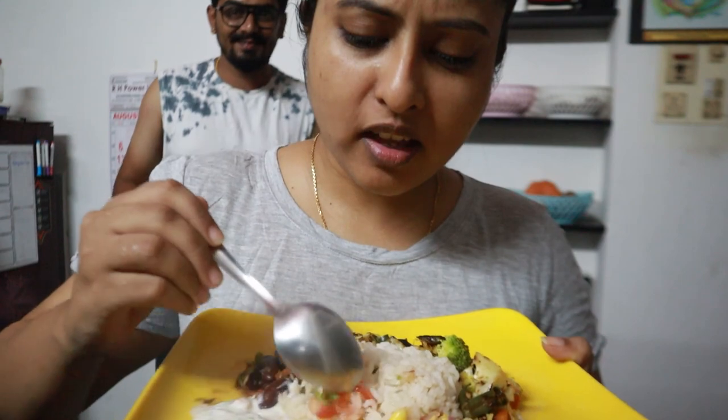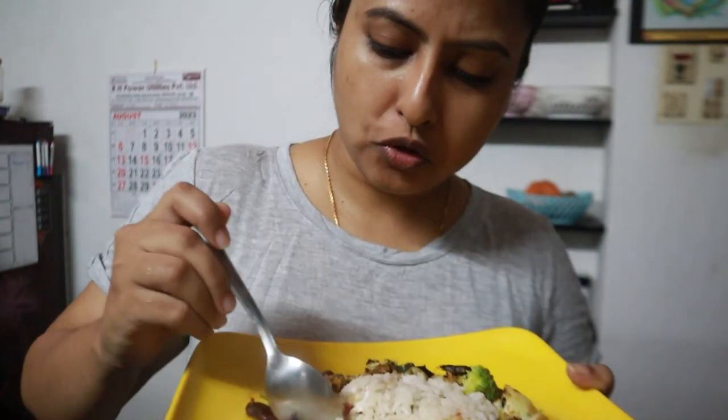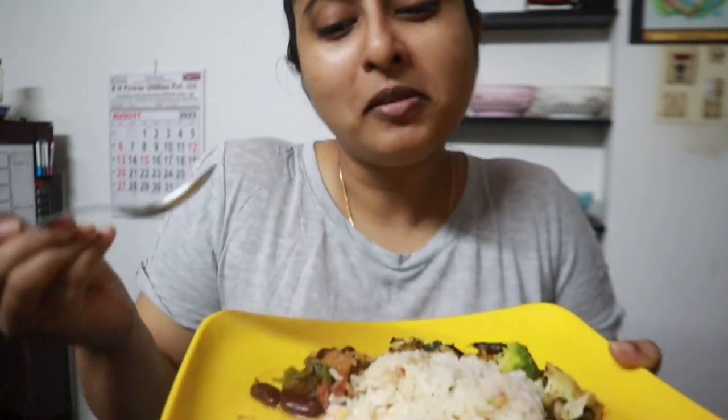Done - it looks so average. Let me taste... it's good! It's not like a burrito bowl or anything, it's like an Indianized version, but it's nice - actually very good, but definitely not like a burrito bowl. I hope you enjoyed this video, thank you so much for watching till the end, subscribe to my channel, and see you in my next video, bye bye!